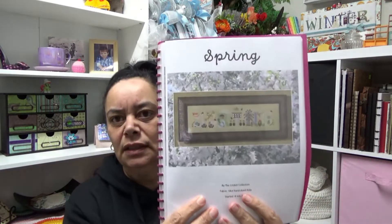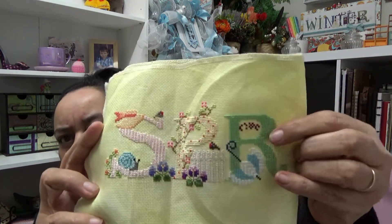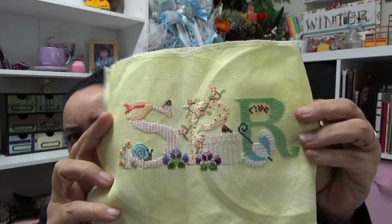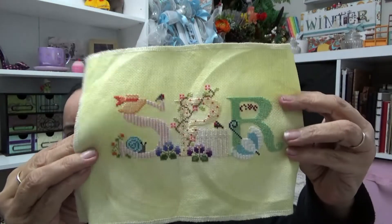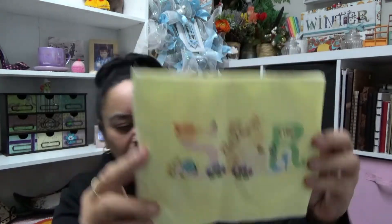This week's stitching is Spring by the Cricut Collection, which is this piece. I've already done Winter and Autumn. Winter's up there in the back. I'm up to the R and I'm working up in here, which is a pie. That's going to be lovely when it's done — I love these little pieces. So that's Spring, and that's for this week, starting today.